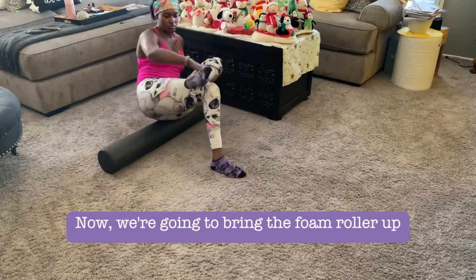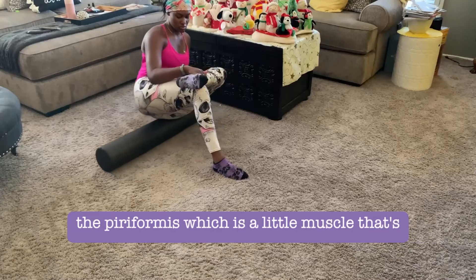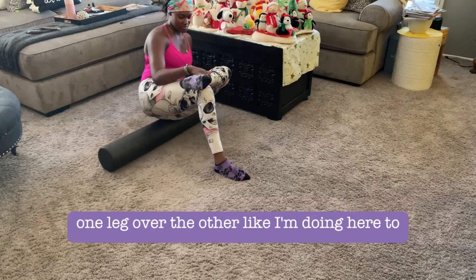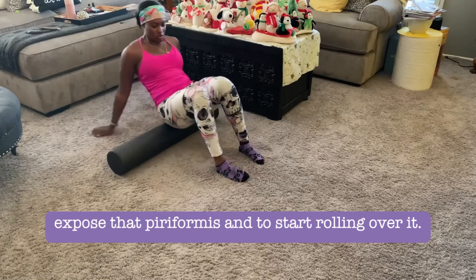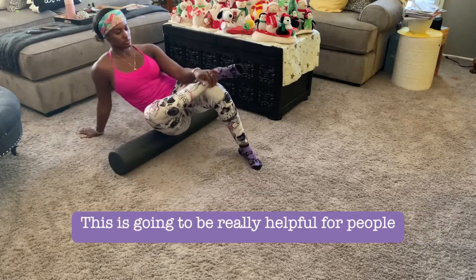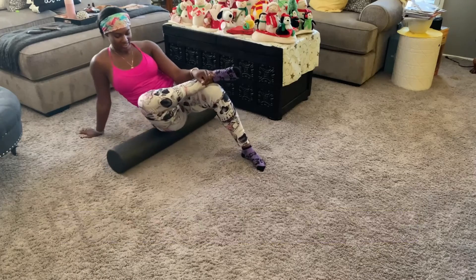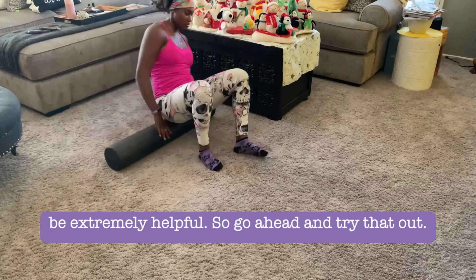Now bring the foam roller up and concentrate on rolling out the glutes, specifically the piriformis, which is a small muscle inside your glute. Cross one leg over the other to expose the piriformis and roll over it. This is really helpful for people who have sciatica or sciatic issues — rolling out the piriformis can be extremely beneficial.